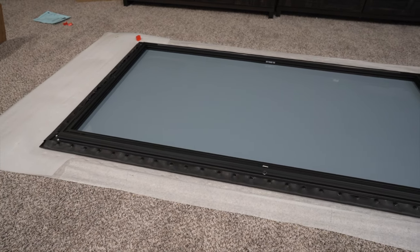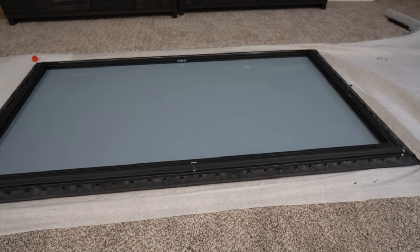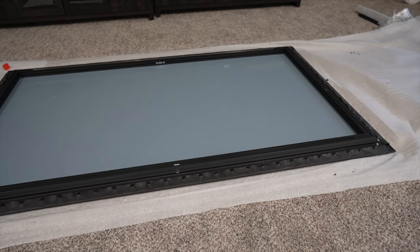We are about 35 minutes into it. All the buttons are strapped around the edges. Now it's time to put on the bezel and we'll be able to hang it on the wall.